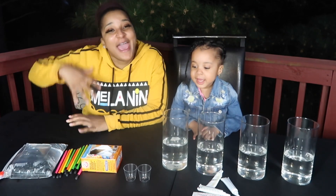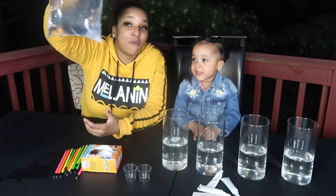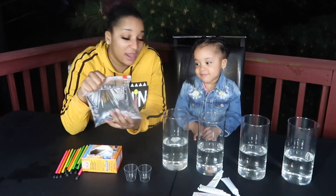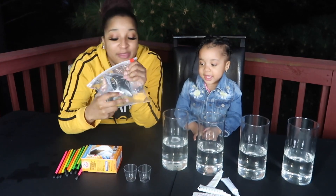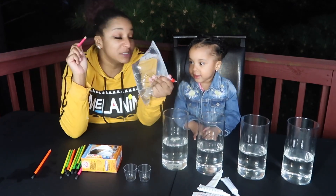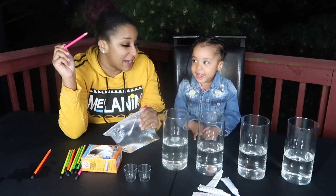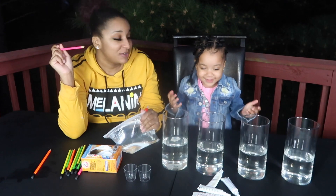And today we're doing different experiments. So today we have water in a Ziploc bag, and we're gonna put food coloring in there and we're gonna poke holes through the Ziploc bag and see if the water falls out. What do you think's gonna happen? I don't know, let's check.